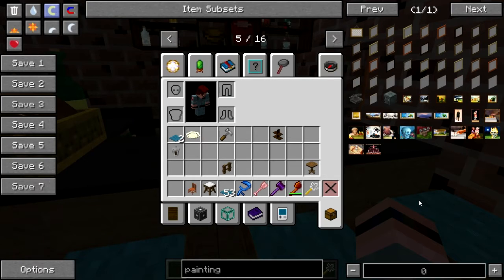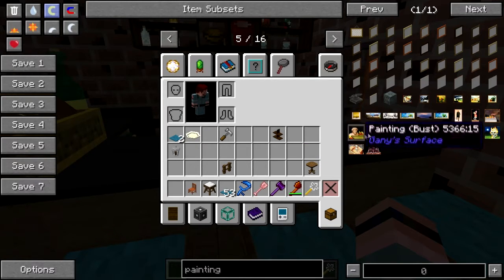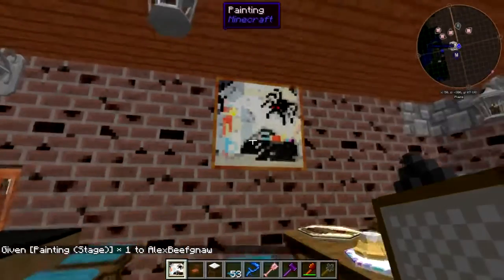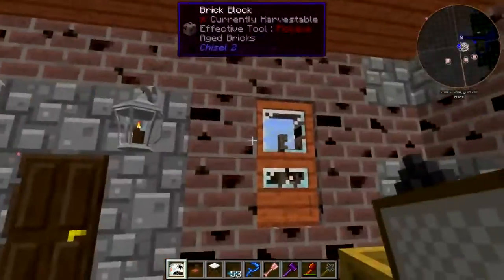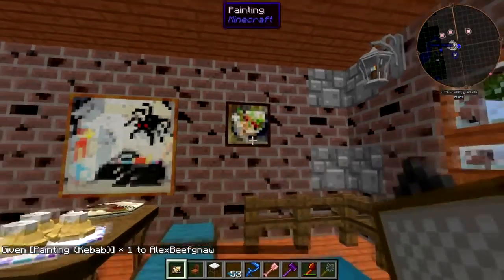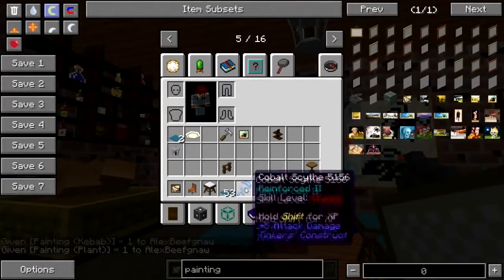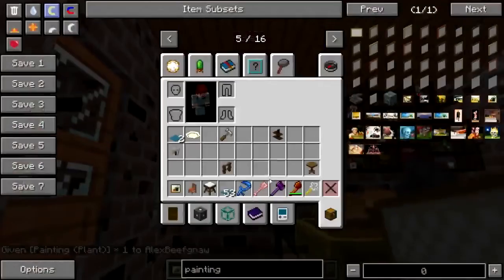Let's get some artwork up. Flaming skull — I think that might be a little too metal. There we go, that works, that's fine. There's not a whole lot of wall space for paintings here, but we'll use some of these small ones. Put one over here just for fun. I haven't gotten around to poking the Bibliocraft painting framer thing yet — that is something I need to do.